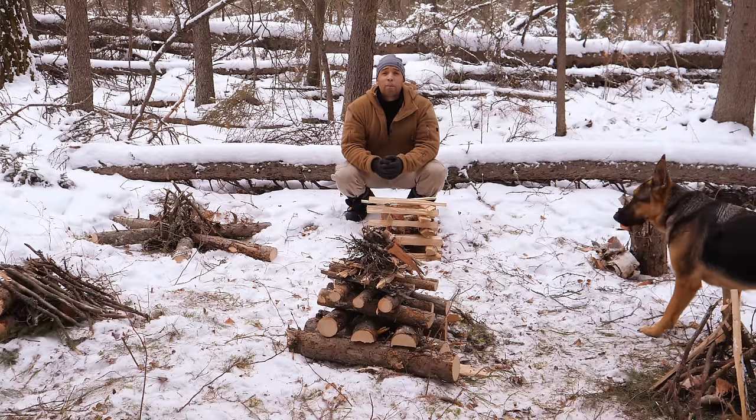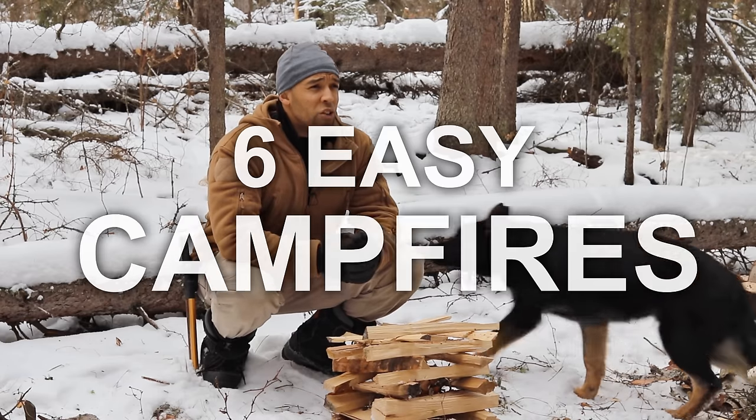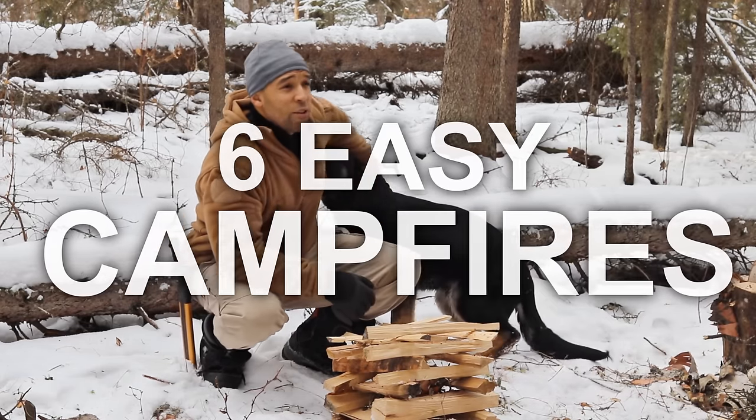Hi folks, Canadian Prepper here. Today we're going to talk about six different types of campfires and what situations you would use them in. Let's get to it.